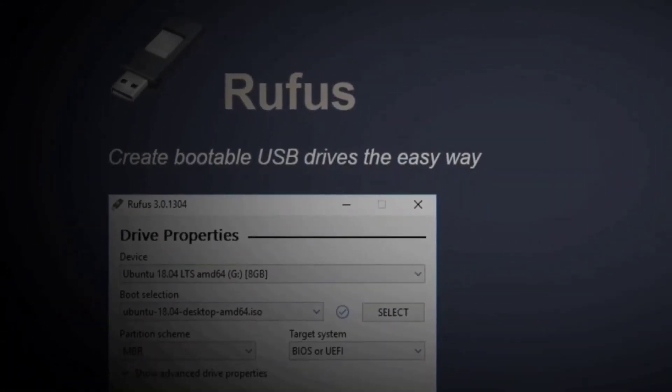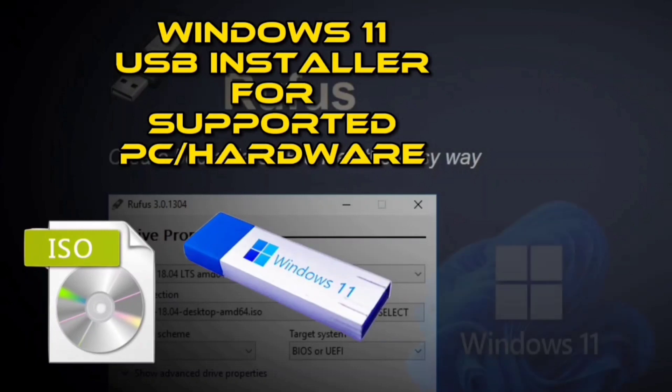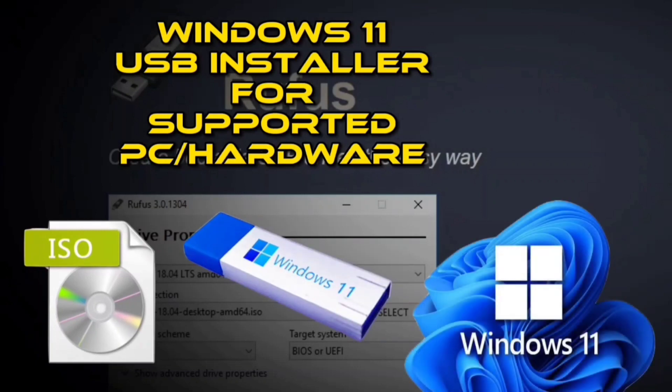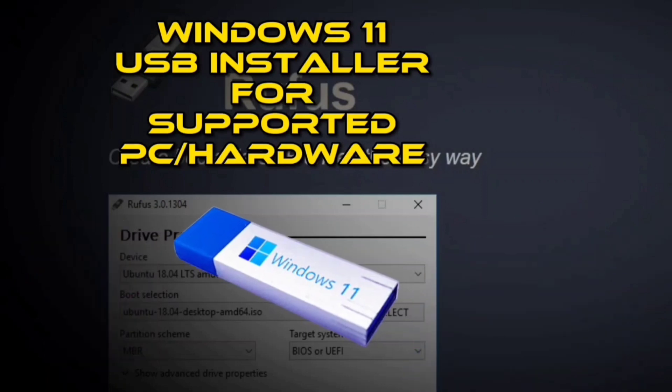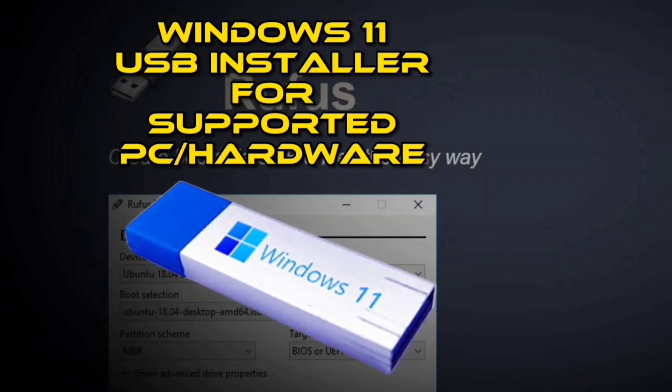In this guide, you will learn the steps to use Rufus to download the ISO file and create a bootable media to install Windows 11 versions 21H2, 22H2, and higher from scratch. How to create a Windows 11 bootable USB installer using Rufus with the ISO download option.